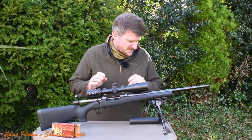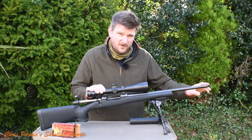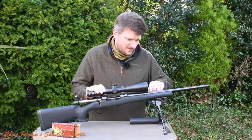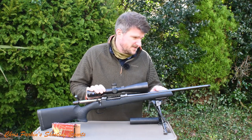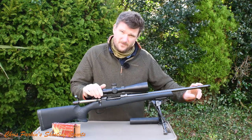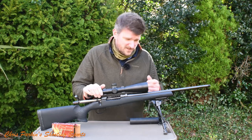It's threaded 14 by 1 for a moderator or brake. It comes fitted with fore-end and mid-barrel iron sights, fully adjustable for windage and elevation — quite a neat unit and easy to take off. You will need to remove the rear one for a scope, and probably the front one if fitting a moderator, but it's no problem — nothing's brazed in place or difficult to do.